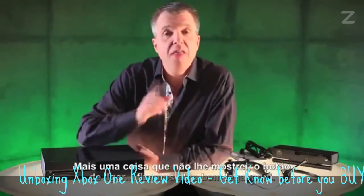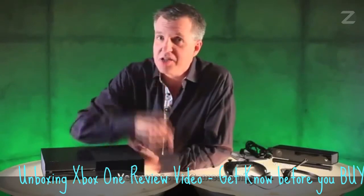One more thing I haven't shown you — the on/off switch. We've done something pretty cool here. I'll see you at Gamescom.